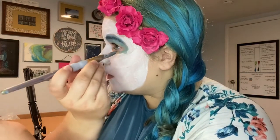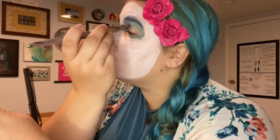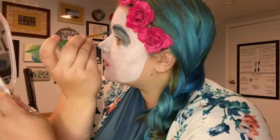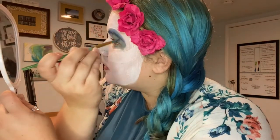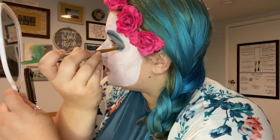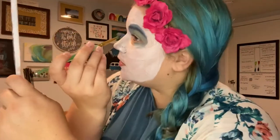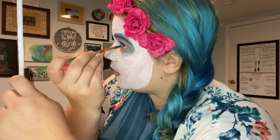If your brush is too big like mine looks like it is, switch to a smaller brush. You can also use makeup to help set this — if you have a powder that's a similar color, that works. This is a fun area to practice blending. You can do one color in the middle or corner of your eye and blend it out to another color.